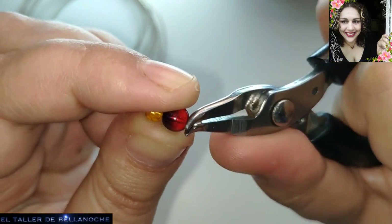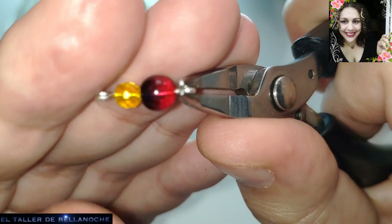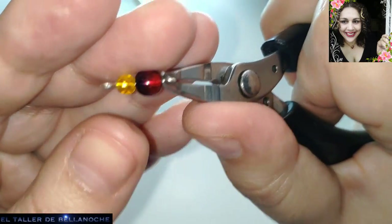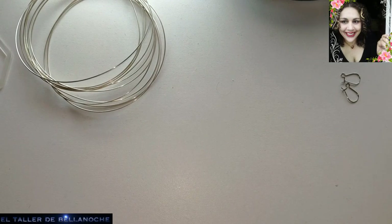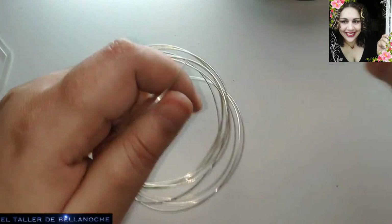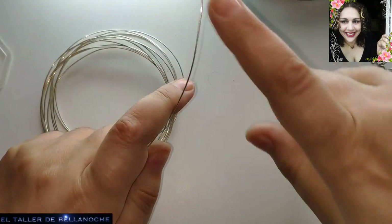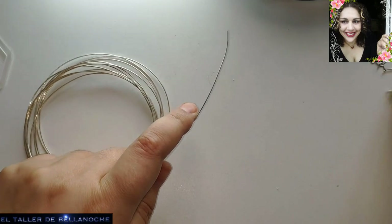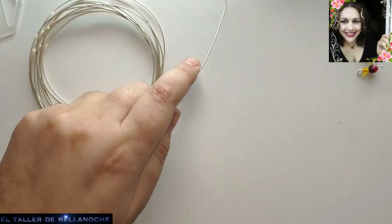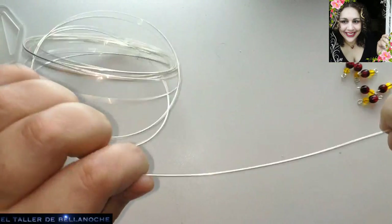Esto es uno de los primeros modelos de pendientes que yo realizaba. Así que hacía yo la base — yo siempre hice la base, raro es que la comprase, porque también trabajaba con recortes de aluminio. Podemos colocar en la parte de arriba una bolita más de uno de estos colores, o podemos, sin más, dejarlo así, ponerle el gancho y listo.